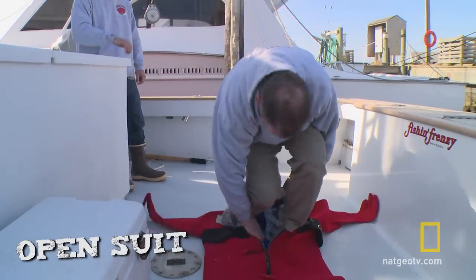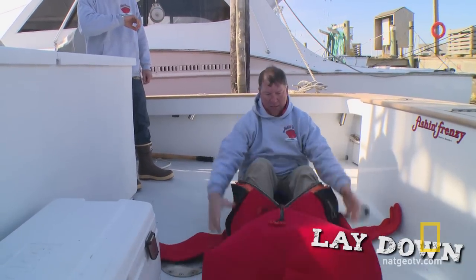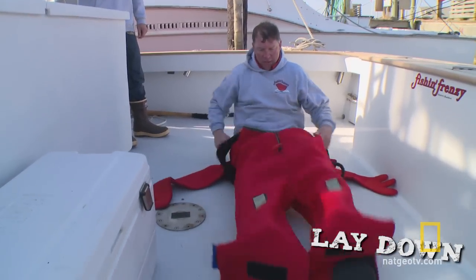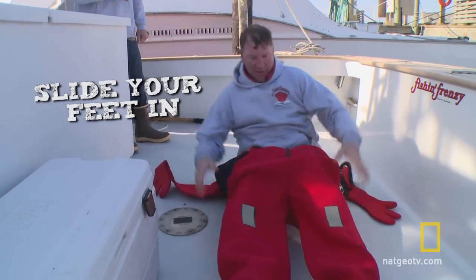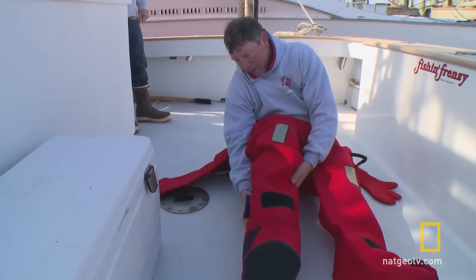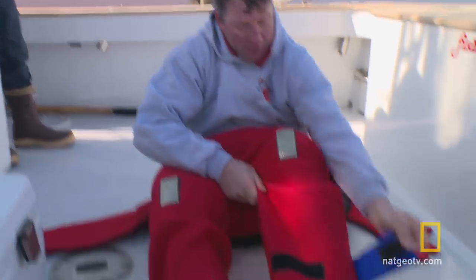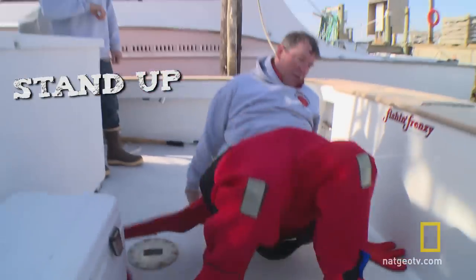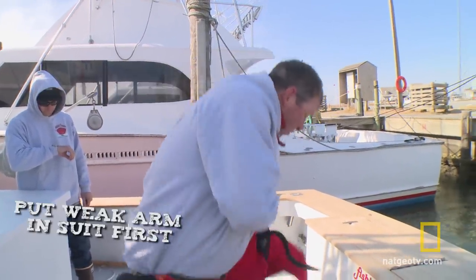Open the suit up. Lay down. Slide your feet in. I like pulling these straps now — it's easier than when you get in the water. First thing you do there: stand up. Put your weak arm in first.